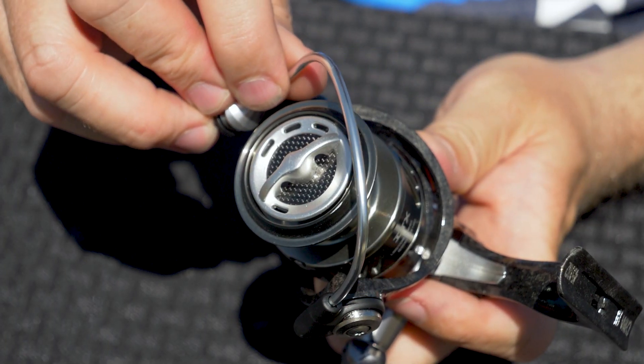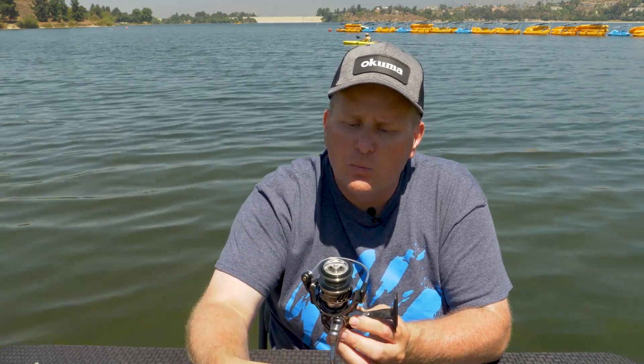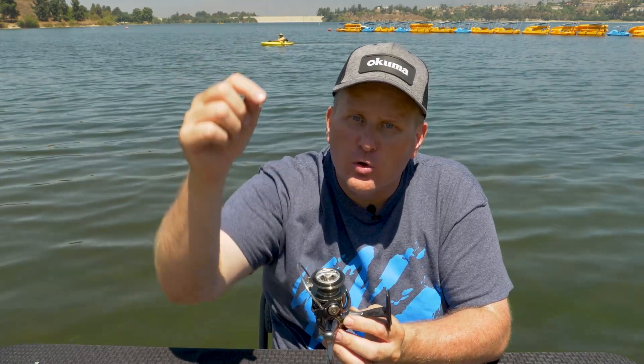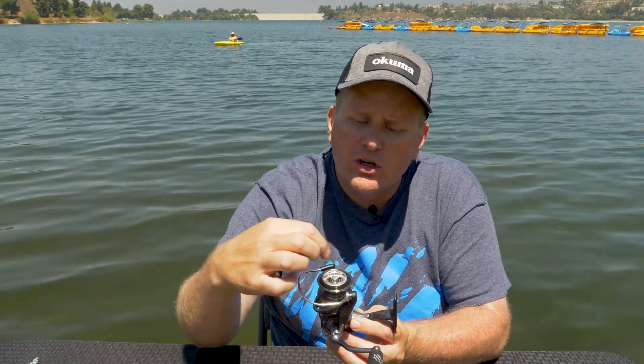That arm that I just opened is actually called the bail arm. Your line will go through this little knob here and it actually wraps around that spool, so every time you turn it, you're going to add some line to the spool. If you open it, that line will freely come out towards your bait, your lure, your hook, or towards the fish that you're actually trying to catch. You close that bail arm and when you turn the handle, that's where you're going to add line.